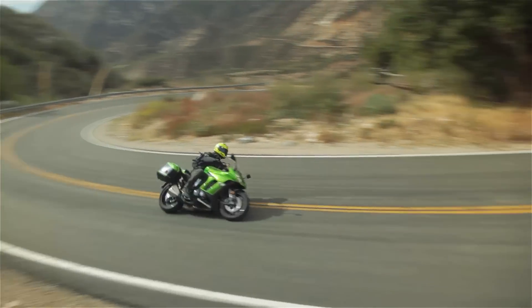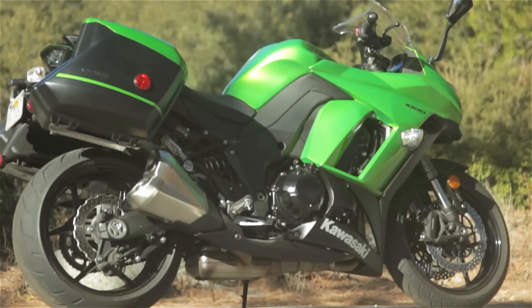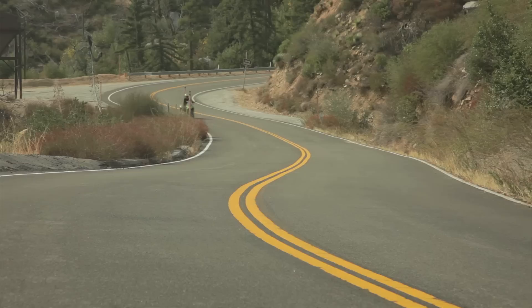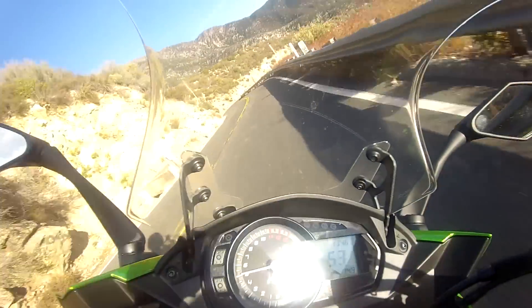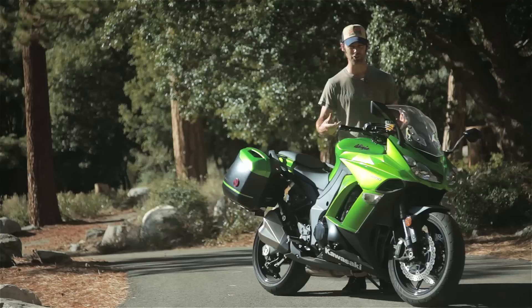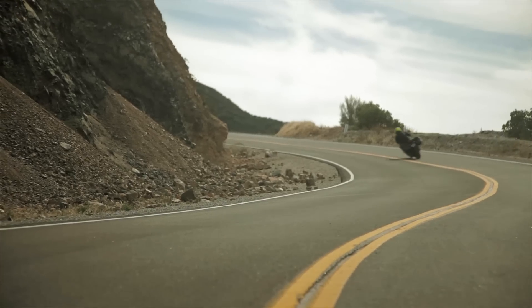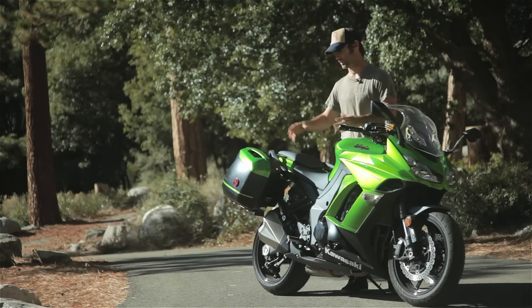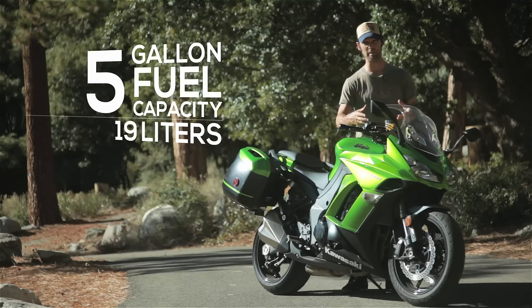Here we have the 2014 Ninja 1000 ABS. Even though it looks quite like a touring bike, underneath this shell is something very sporty indeed. It loves corners, it rails them very well — it's a big bike but it still feels really agile, light to throw around. It's a very versatile motorcycle, really aimed at that rider who still wants a sporty motorcycle but also wants the practicality of something that's touring. This is a great motorcycle for that.